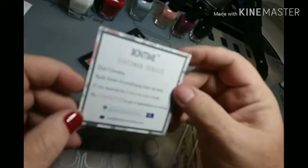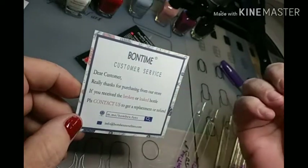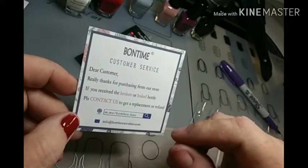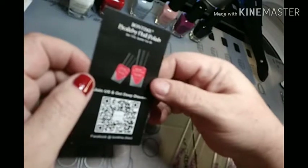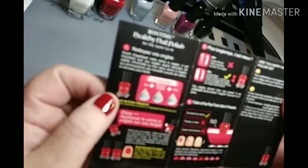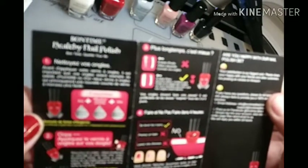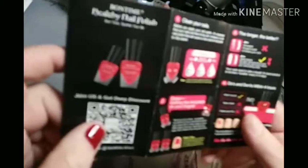We've got a thank you card here. Bond Time customer service — if you've received this and it's a broken or leaked bottle, contact us to get a replacement or refund. Hey, that's nice. And then here we go with the instructions. Join us and get a deep discount. We've got them in another language on the back too. I don't know what language this is, but maybe French. Somebody can tell me what it is, maybe.